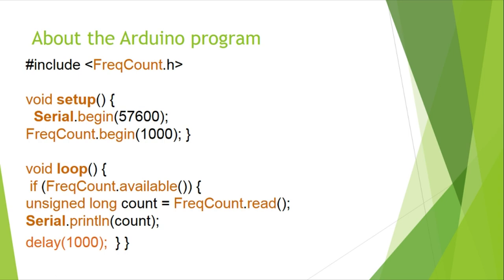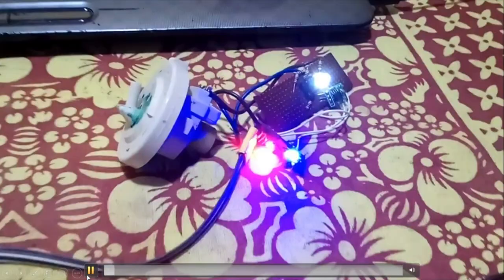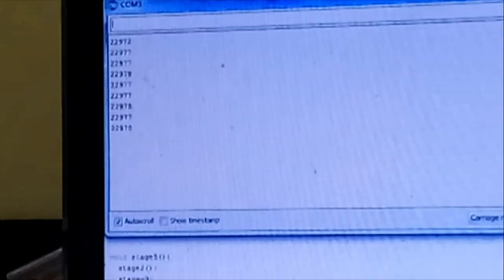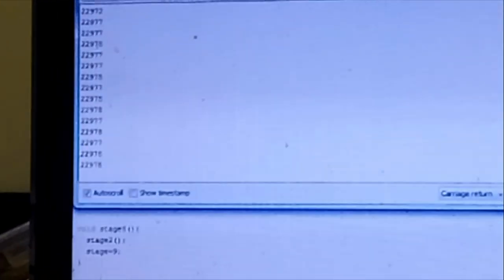Let me know if you have any problems in the comment section. It shows the frequency in the serial monitor. In my next video, I will show you how to use this to make a universal washing machine driving circuit. Until then, goodbye — do not forget to subscribe and share my channel and help to produce more videos like this. Thanks!